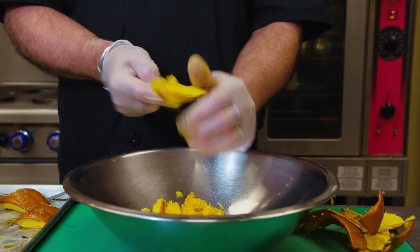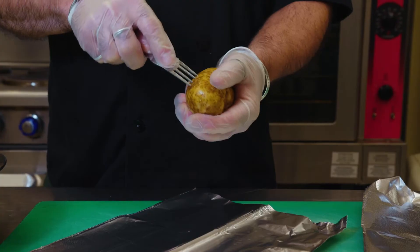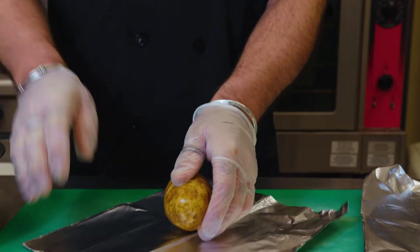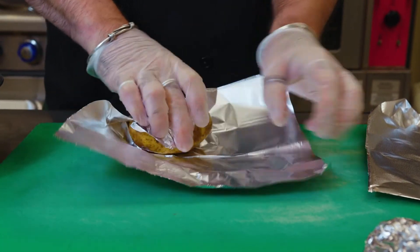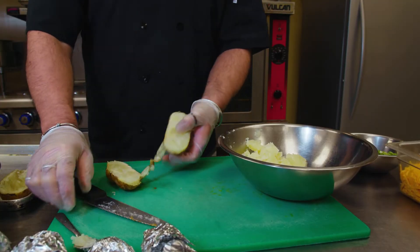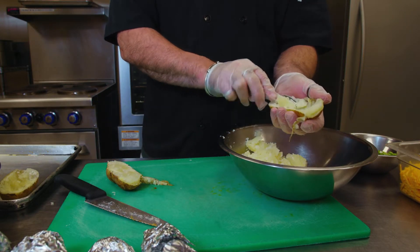Once the pumpkin is cool enough to handle, scrape it out with a teaspoon and get as close to the skin as you can. Pierce eight potatoes with a fork and wrap them individually in foil. Bake at 400 degrees for about 45 minutes until they're soft when you try to pierce them with a fork. When cool enough to handle, scoop out the flesh into a large bowl and keep the skins on the side.